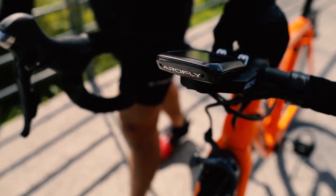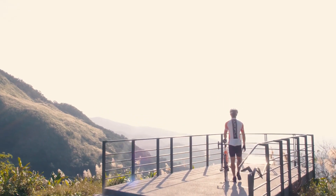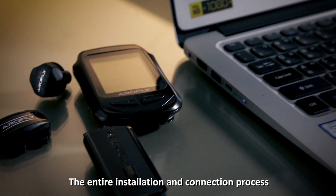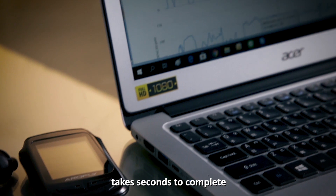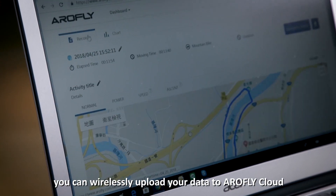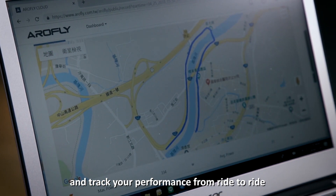The AeroFly X-Elite package includes a specially designed GPS that reads your overall riding data in real time. The entire installation and connection process takes seconds to complete. After your ride is complete, you can wirelessly upload your data to the AeroFly cloud and track your performance from ride to ride.